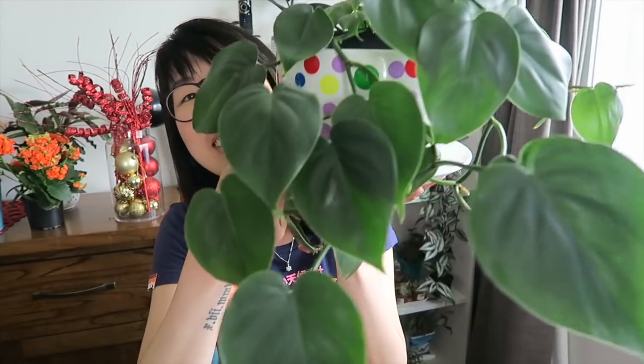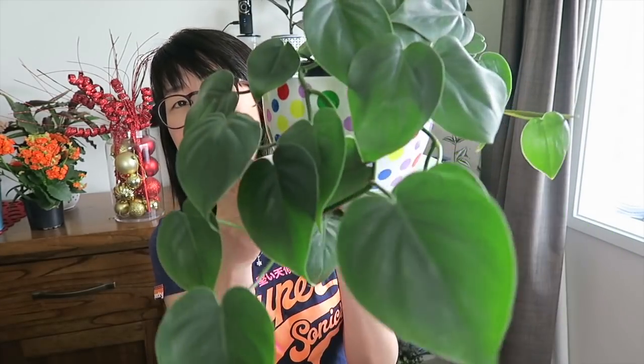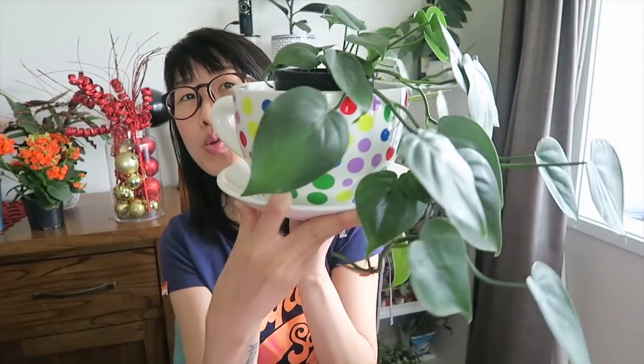Hi guys, welcome back to my plant video. In today's video I want to show you how I propagate my Hartley philodendron. Isn't she beautiful? I actually featured this in one of my plant videos called 'Top Five Easy Care Plants.' I love this plant so much: one, because it's just gorgeous — isn't she stunning? And two, it is so easy to care for.